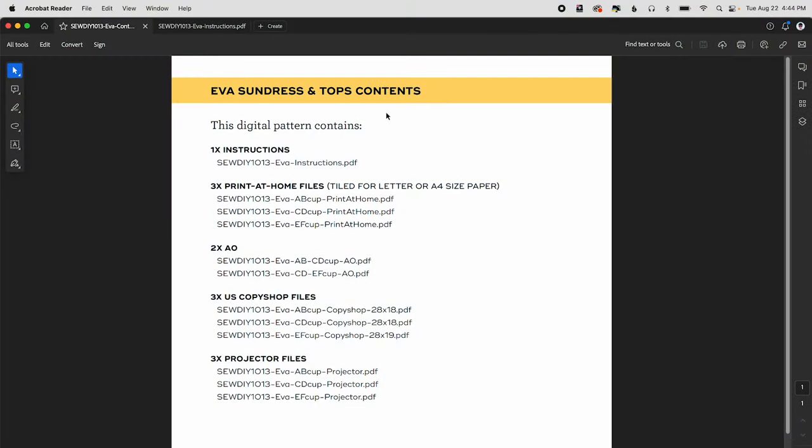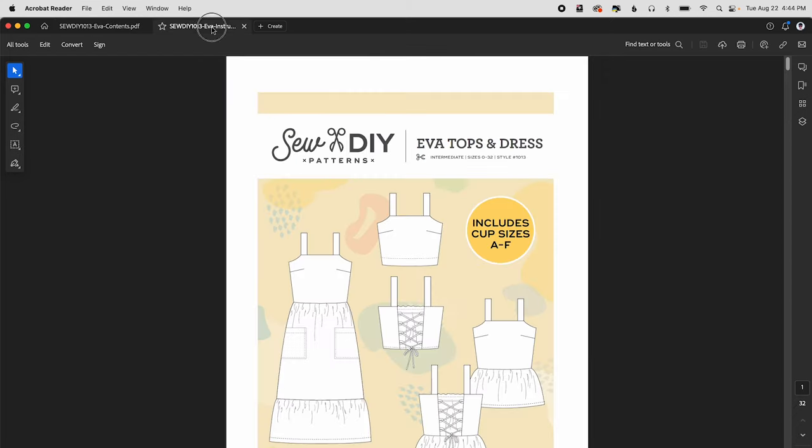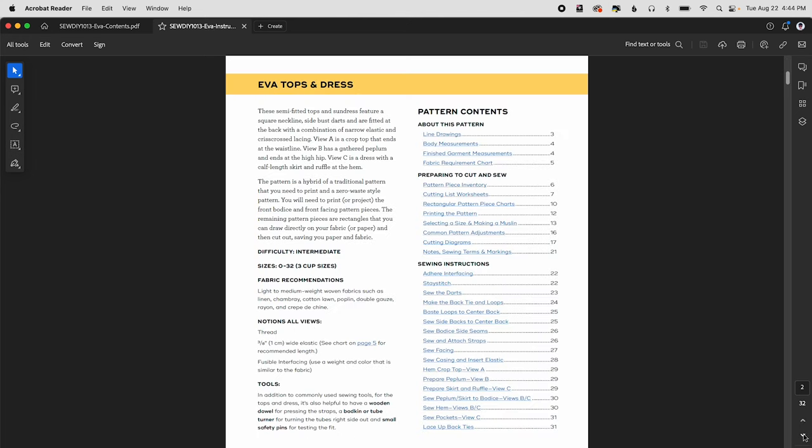When you get your pattern you'll download the zip file and there are two PDFs in that first file: the contents and the instructions. To select your size, go to the instructions document and on page two you can see the contents of the instruction booklet. Text in blue with an underline is a hyperlink, so clicking one will take you right to that page.